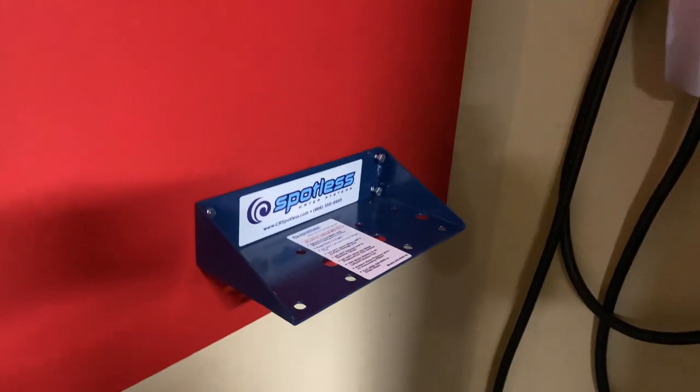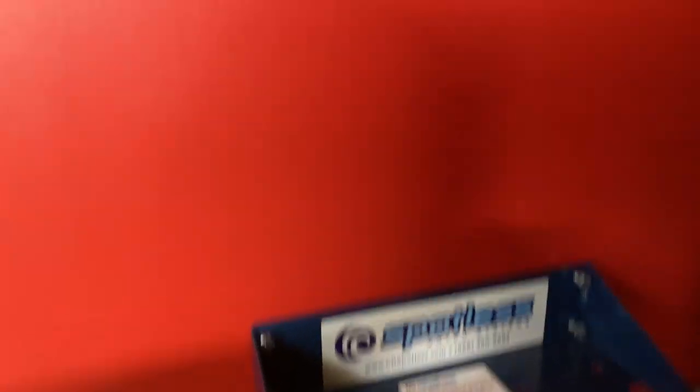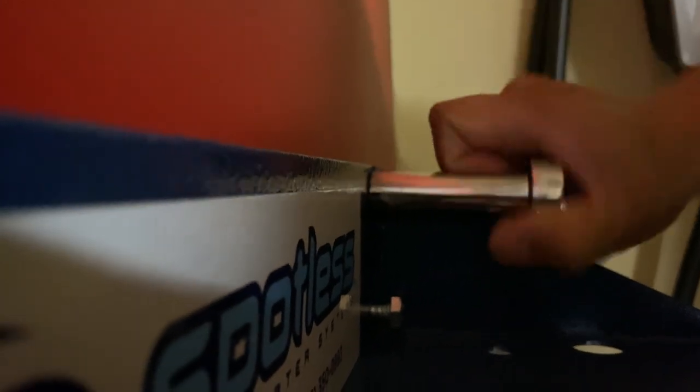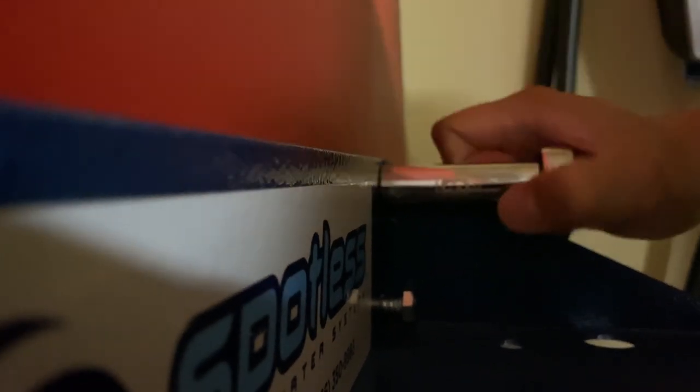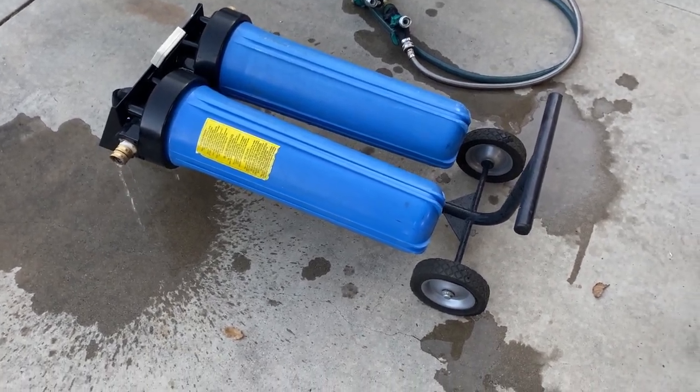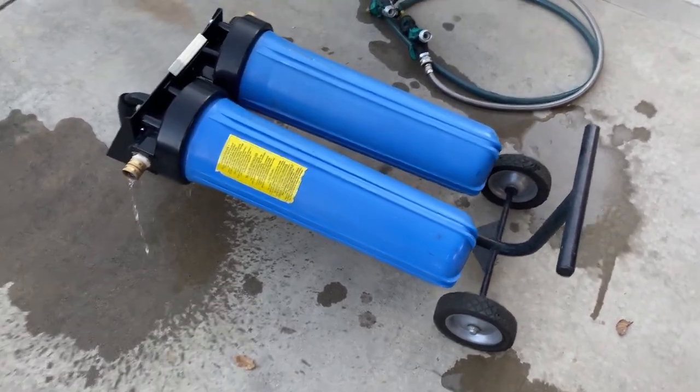Alright, here we go. I just mounted the bracket here to the board and I'm going to tighten it up. I have to remove these two canisters from this dolly mount. Alright, and I'm going to mount them onto this wall now.